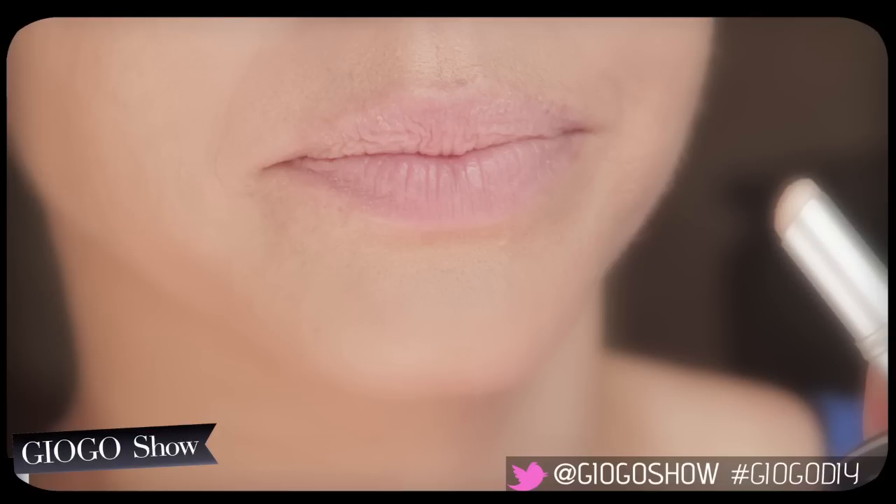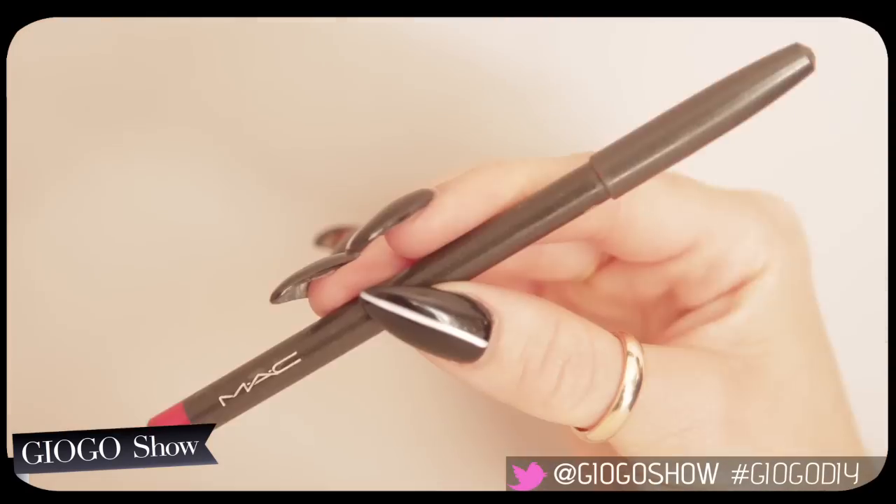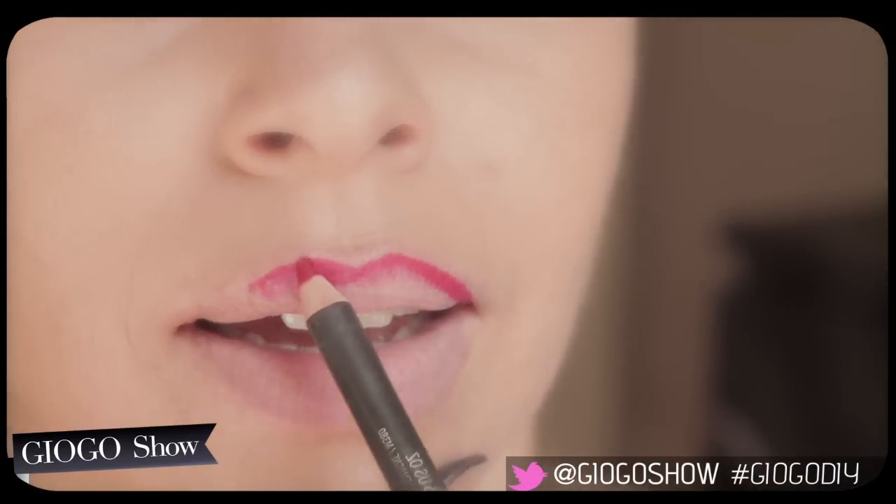Start with a clean lip. Take your favorite primer and apply generously. A freshly sharpened pencil maps the best outline.